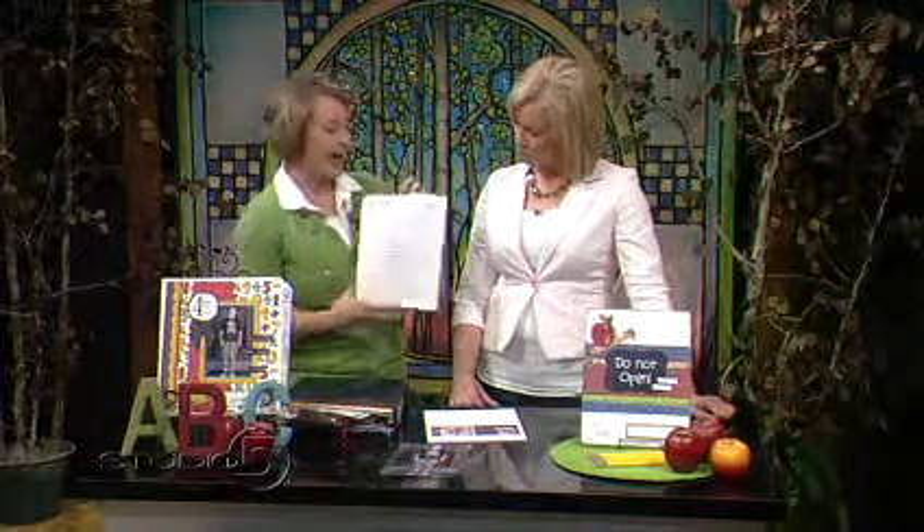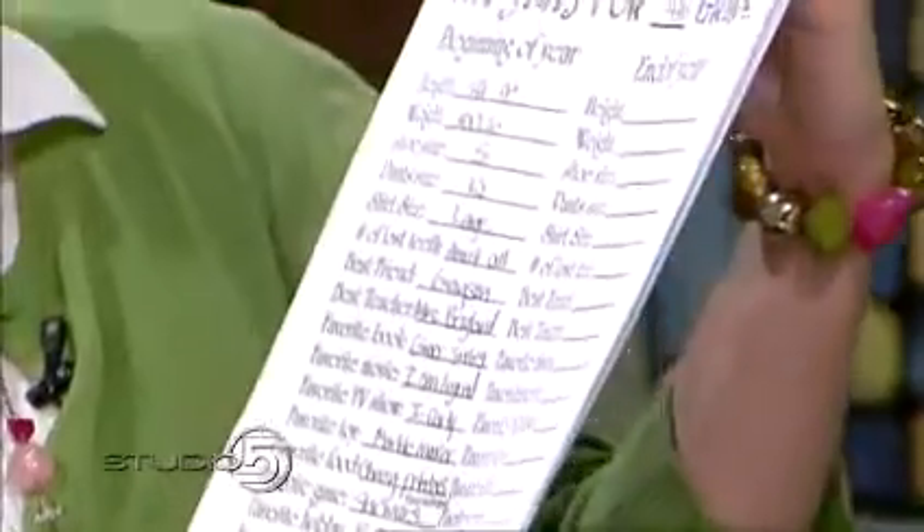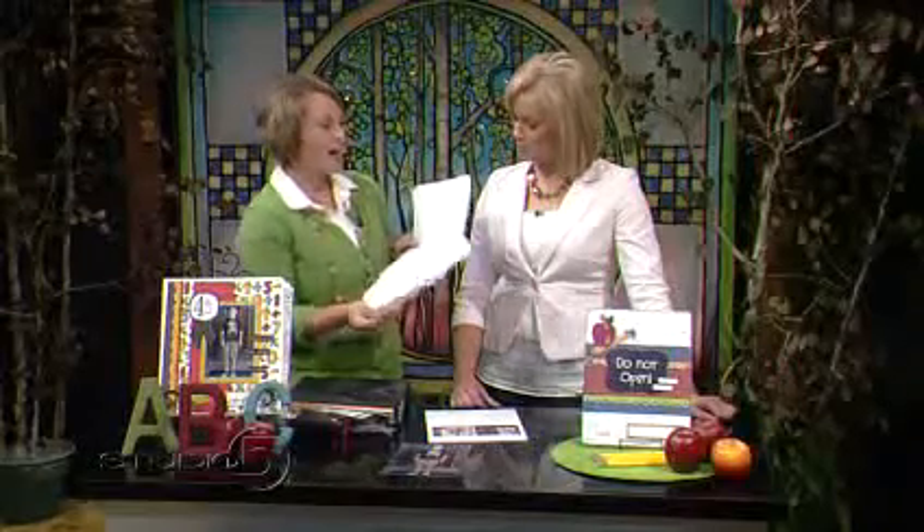The next thing included is a stat sheet. The stat sheet has things like their height, weight, and shoe size, but it also has things like who's their best friend and who's their favorite teacher up to this point. It's fun to see throughout the year how much they change in their interests and the things that they like.